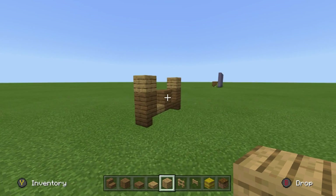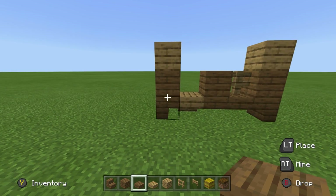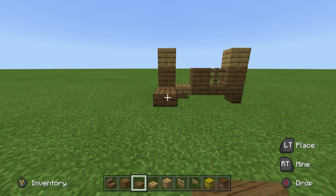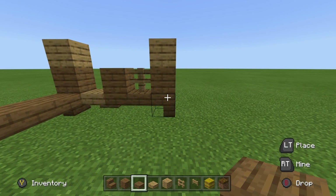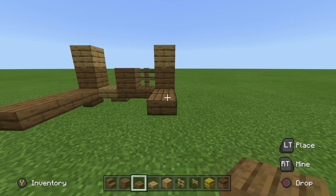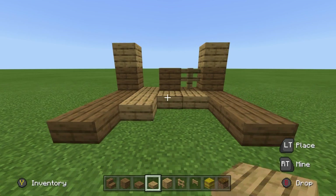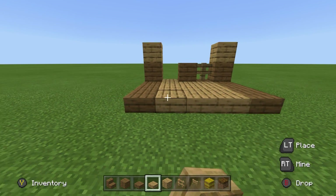I then want you to come towards the back of the build, and I want you to place three spruce wood slabs — one, two, three — extending backwards from each of the upside down spruce wood stairs. I want you to fill the space in between using oak slabs.